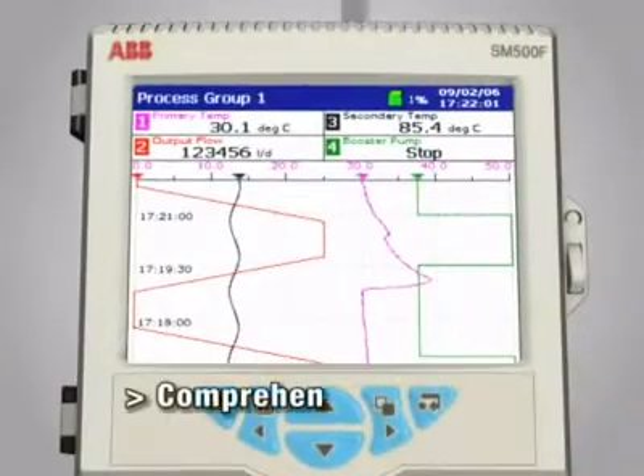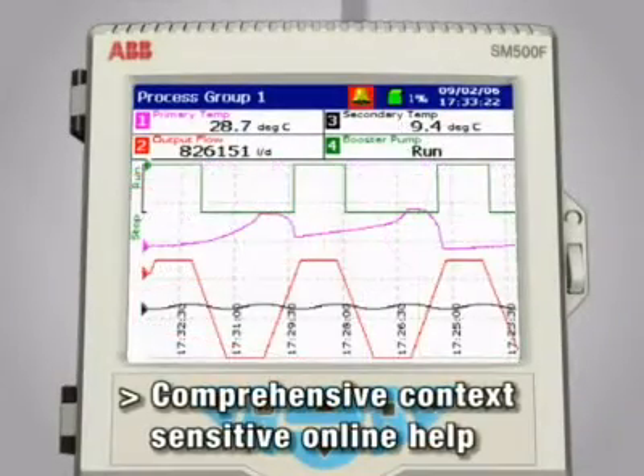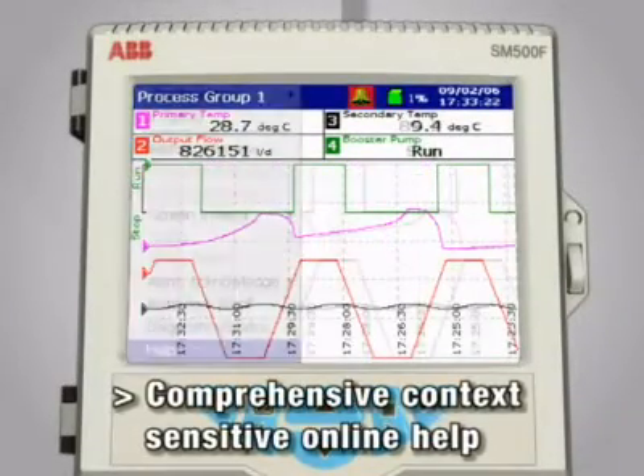As added support, ABV provides extensive context-sensitive online help.